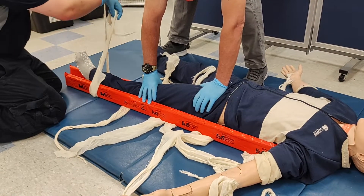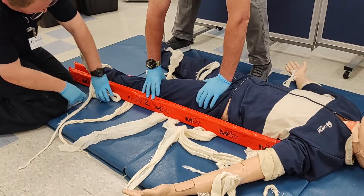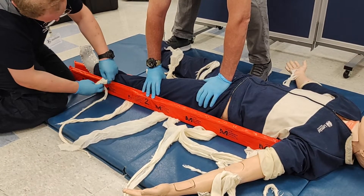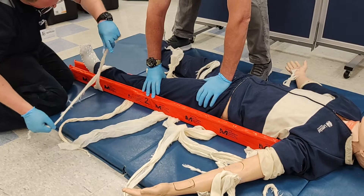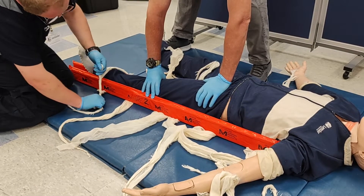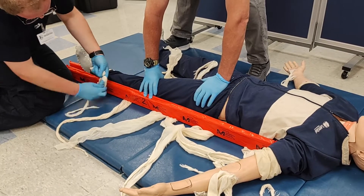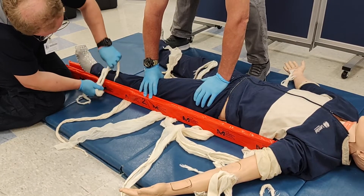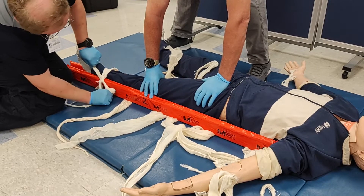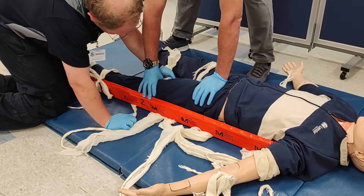As you tie the cravats, ensure good tightness, placing the knot over the splint itself and not over any voids or over the patient. It is likely that these cravats and their knots will loosen over the application of the splint, so be prepared to revisit.